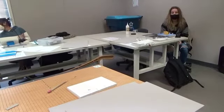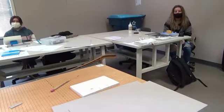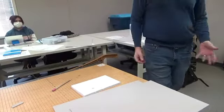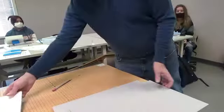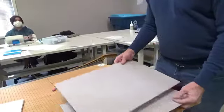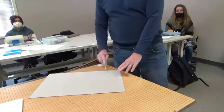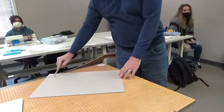The next step is that we're going to cut the boards — the front, the spine, and the back boards for the book, because books have covers. So we're going to cut the covers. Just watch for now. The first thing that you always do when you take out a new piece of board is mark the grain direction.